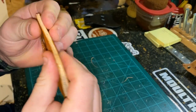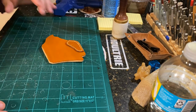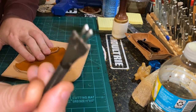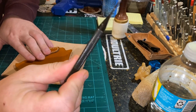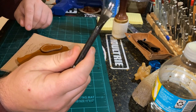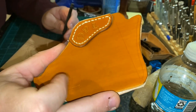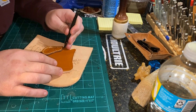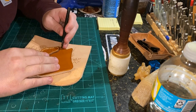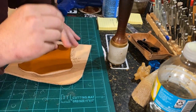Alright guys, we're ready to punch our holes for stitching. I'm going to use a two-prong punch. This actually used to be a four-prong punch and I broke off the two sides — if you need one, I'll put a link in the description. We're following those light scribe lines. The reason I'm using the two-prong is because without a stitch groove set into the leather, the more prongs you have, the easier it is to get off your line. So I'm just going to take my time and go through little by little.